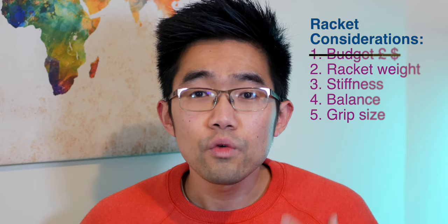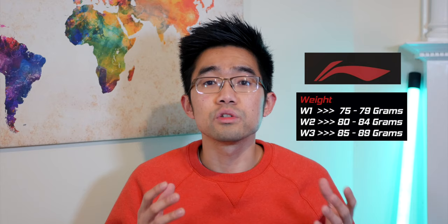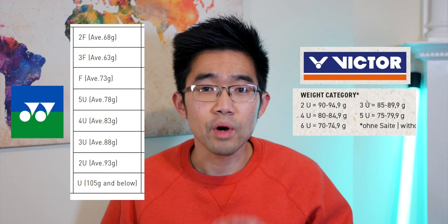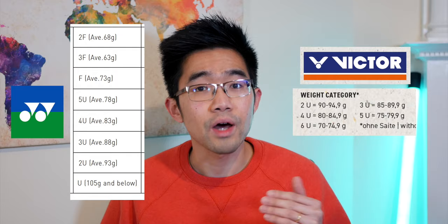The overall weight of a modern badminton racket is typically around 80 to 90 grams. They're defined in number of U's for brands like Yonex and Victor, while brands such as Li-Ning use W to represent overall racket weight. For Yonex and Victor, the higher the number of U, the lighter it is. So for example, 3U is for rackets between 85 to 89 grams, 4U is 80 to 84 grams, and 5U is 75 to 79 grams. Yonex also labels their 6U rackets as F. Make sure you check each brand's labels before committing to purchasing one.